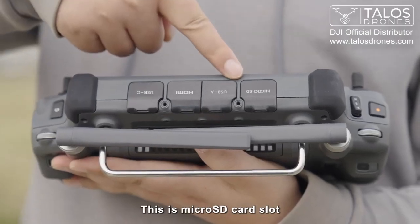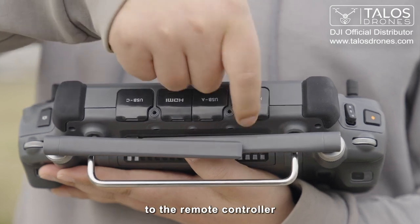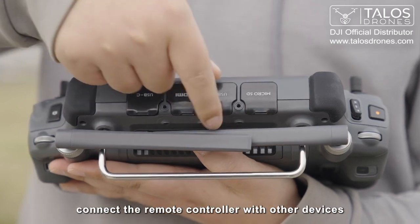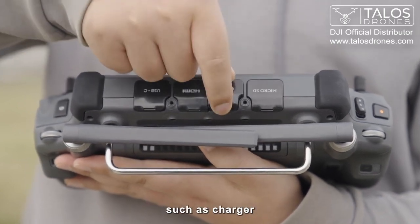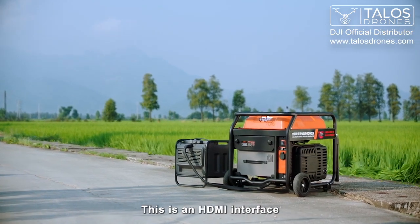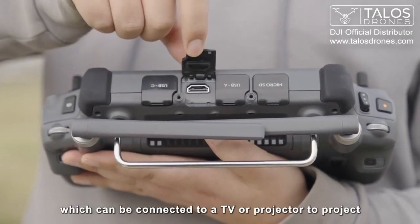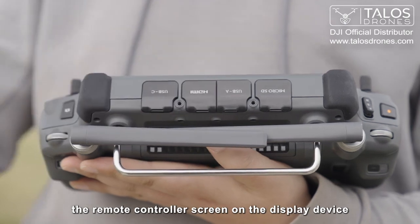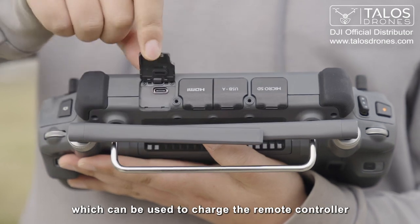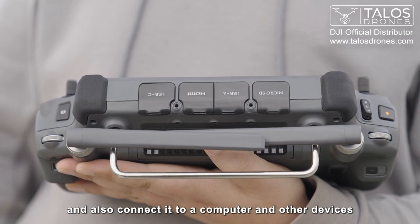This is the micro SD card slot, in which you can insert a micro SD card and import data to the remote controller. This is the USB-A interface, which can be used to connect the remote controller with other devices such as a charger and charging station to activate the device or check the status. This is the HDMI interface, which can be connected to a TV or projector to project the remote controller screen on the display device. This is the USB-C interface, which can be used to charge the remote controller and also connect to a computer and other devices.